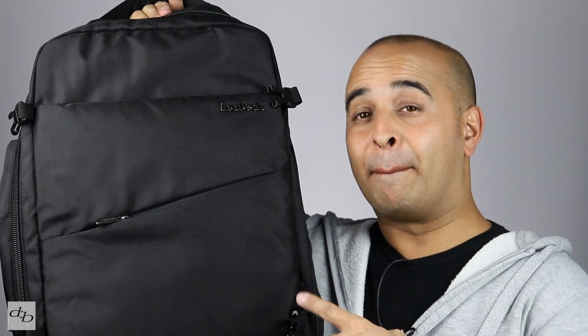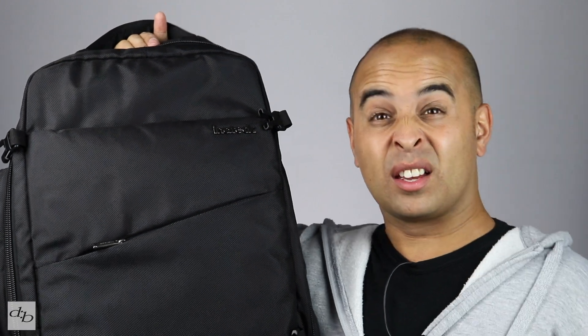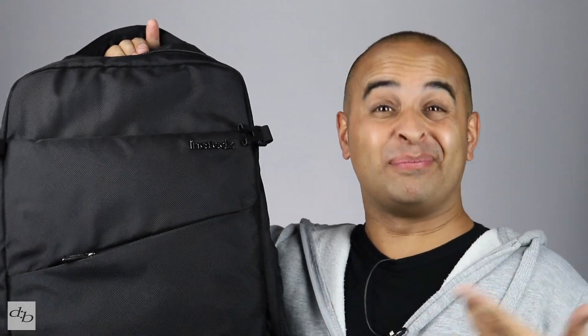This may well be my new travel bag. It's the Initec anti-theft bag. Let's take a look.